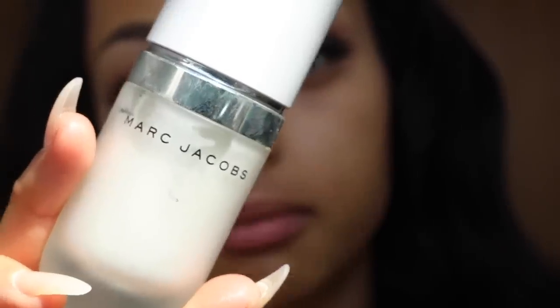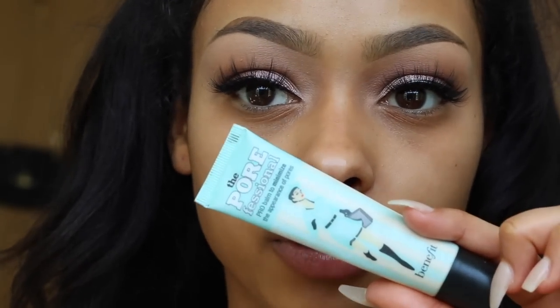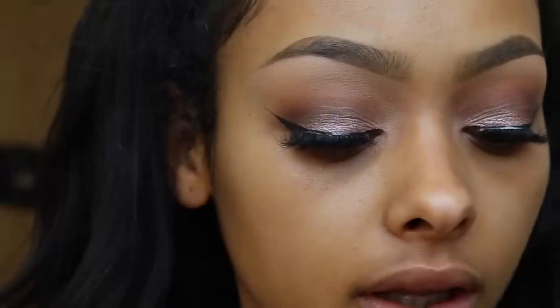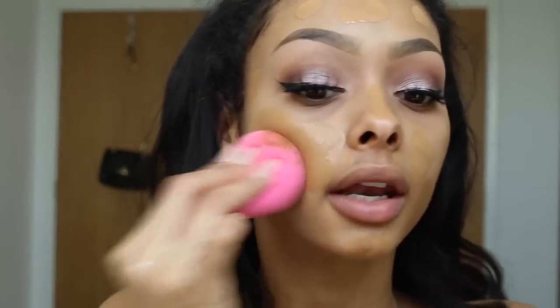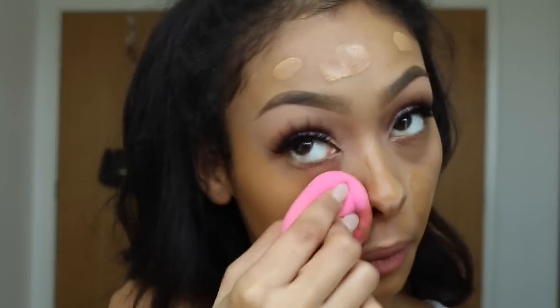I'm going to prime with Marc Jacobs primer, and use some Benefit Professional just in areas with pores — for me that's here and here. For foundation I'm going to use NARS All Day Luminous Weightless Foundation. You guys already know this is my favorite. This shade is dark for my face and neck but I match my face and neck to my body. I prefer to be more tan, so I match up and apply it with a damp beauty blender — I feel like it blends way better.